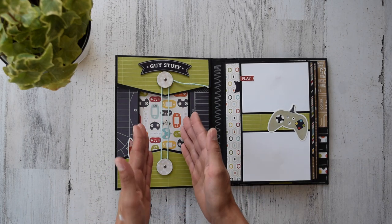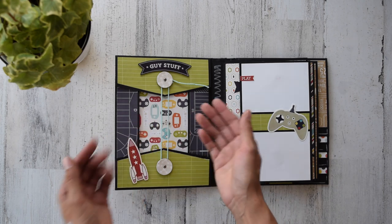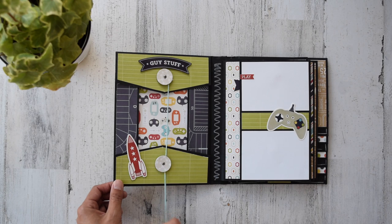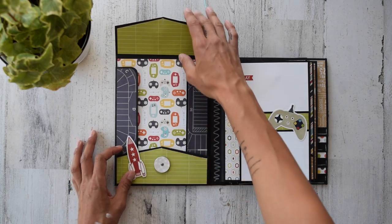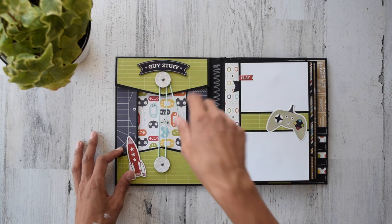Once you open this up, the front inside cover has a really cute space to put photos inside or anything else decorative. I have magnets in here and those are cute little stickers. You can stick anything in here — loose photos — beautiful. I show you how to do all of this in the tutorial.